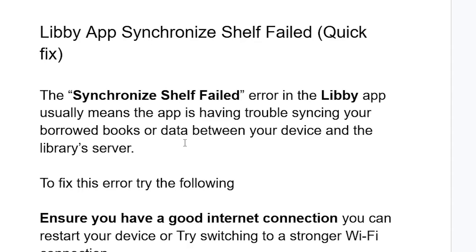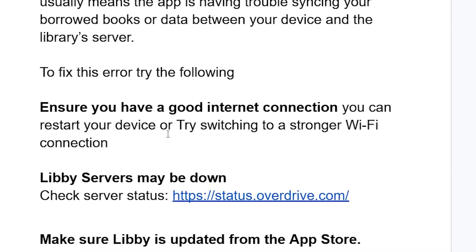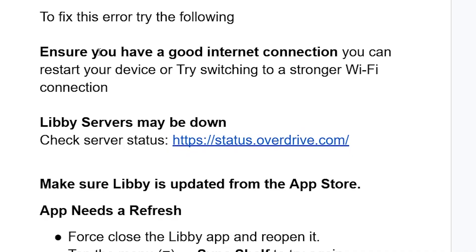You can try to fix this error message by following these steps. If you have a good internet connection, you can restart your device or try switching to a stronger Wi-Fi connection.